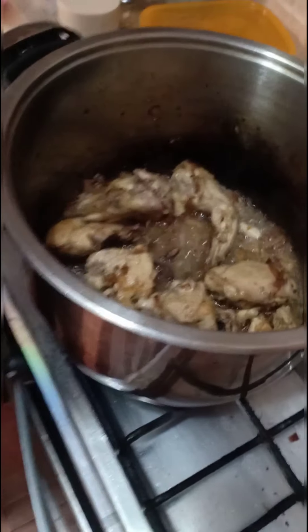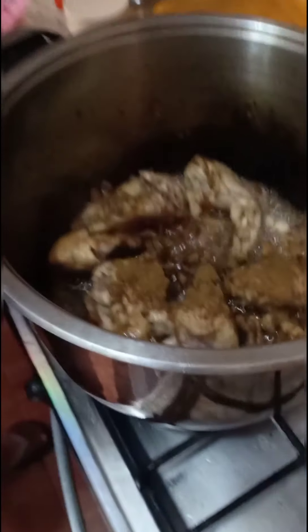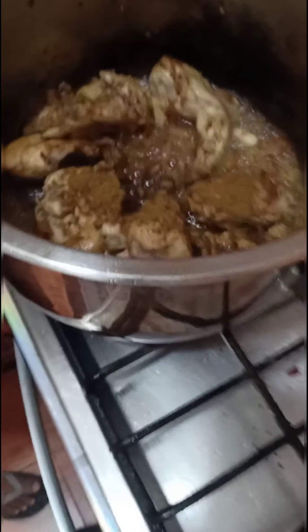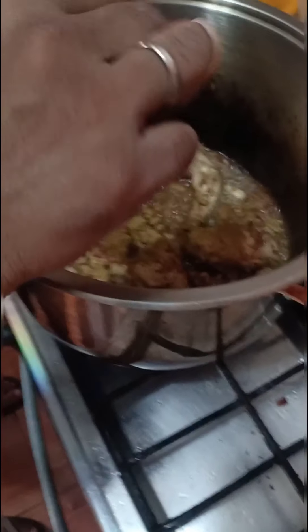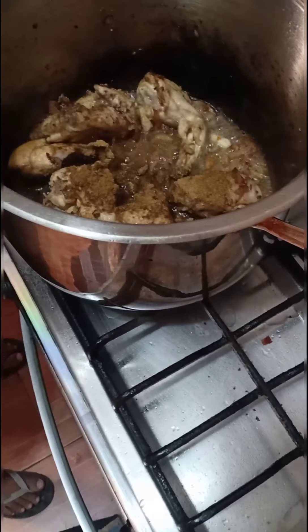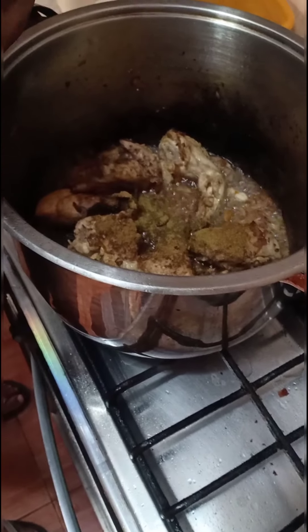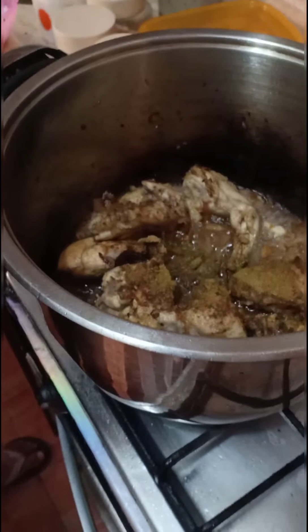I am adding two ingredients. This is garam masala powder — one and a half teaspoons of garam masala. Dhaniya powder — half teaspoon. One and a half teaspoon overall. A half teaspoon of sugar powder and half teaspoon of that as well.